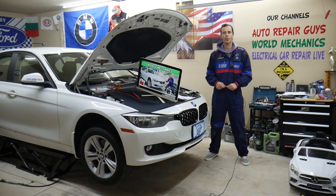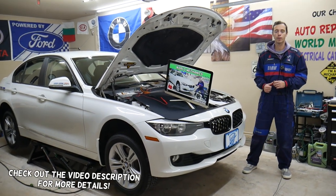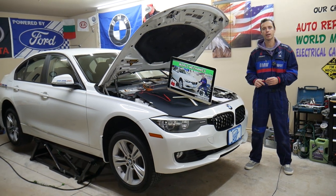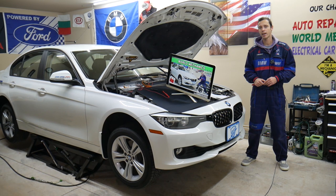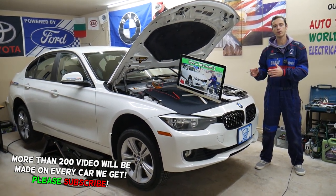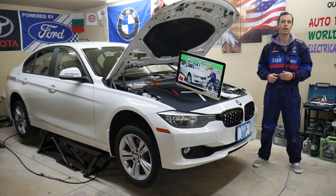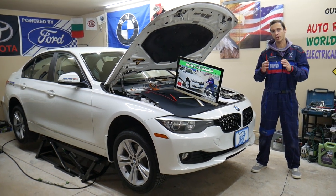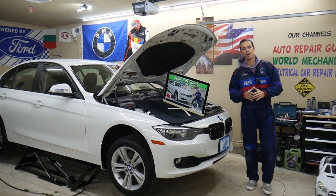Hey guys, welcome back to World Mechanics — thank you for watching and subscribing to the channel. Today will be a super helpful video for anyone with a BMW 3 Series generation F30 or F31. If you need to find where the fuses for the transfer case are located, which fuses to check if you have the xDrive, and where you can buy cheap fuses and relays — all that will be shared today. Make sure you stay till the end.